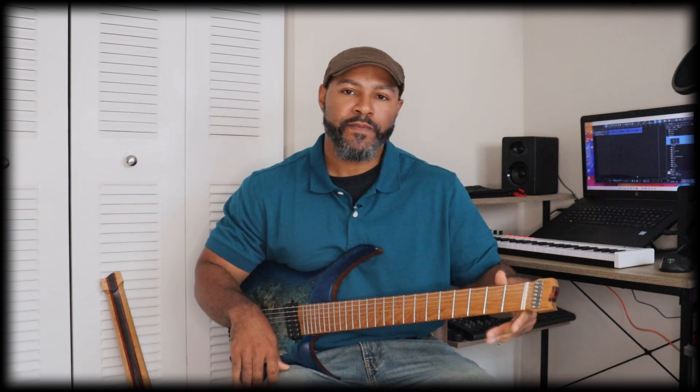I wanted to try something a little bit different, so I went online, went on YouTube, and I saw someone playing this guitar. He was kind of a metal guy, playing the guitar, and I thought it looked pretty cool. He said it was on AliExpress, so I went on AliExpress and looked up the guitars and did a little bit of research on them.